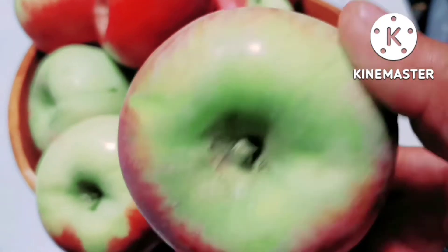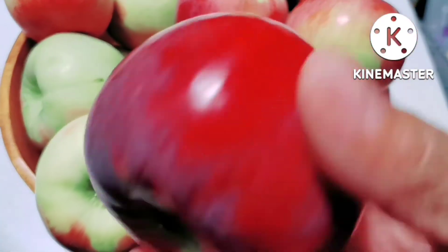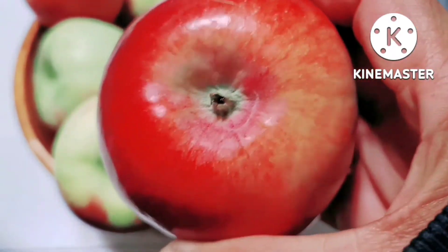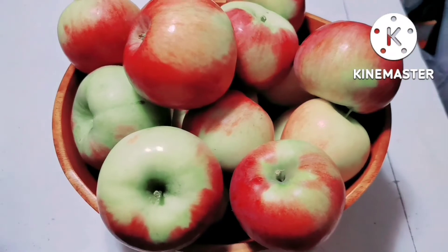It's apple picking now. So, pumunta kami kanina sa farm para makakuha ng apple. So, ayan po, nakapitas na kami.